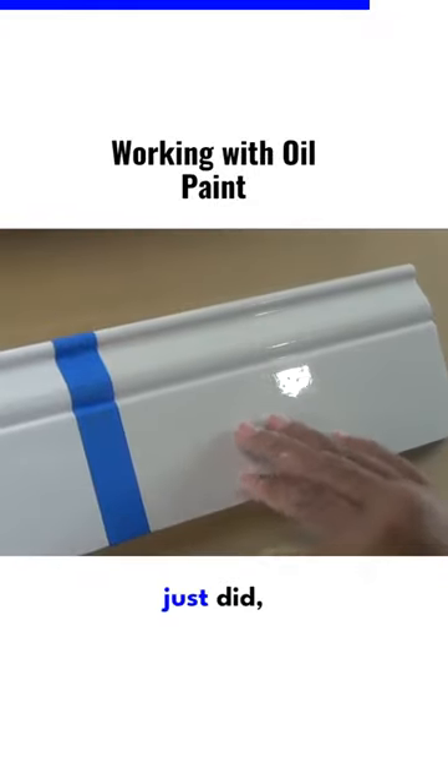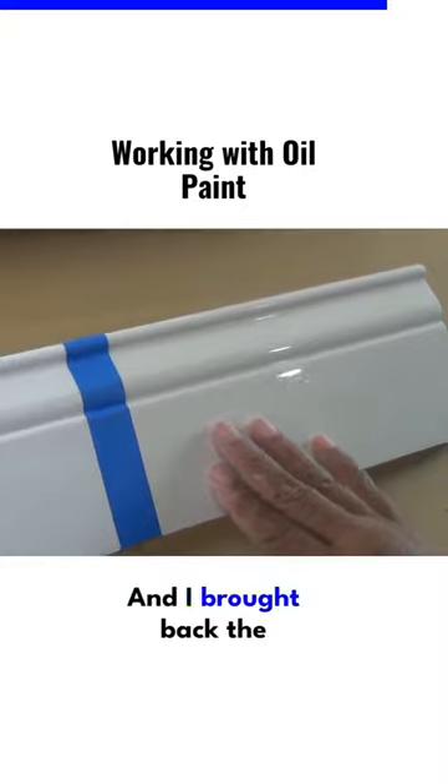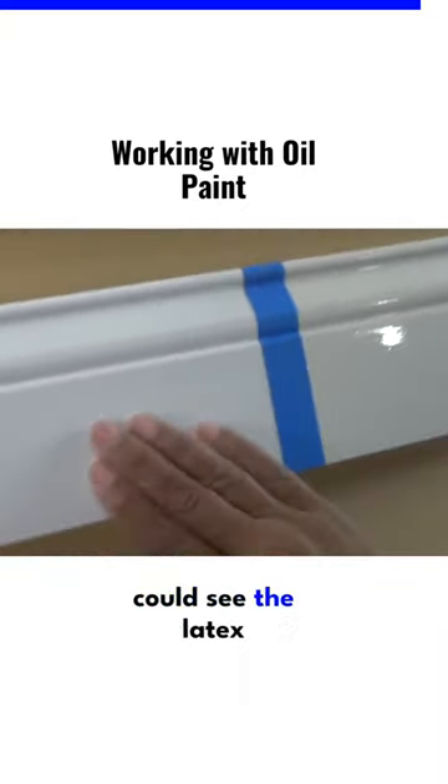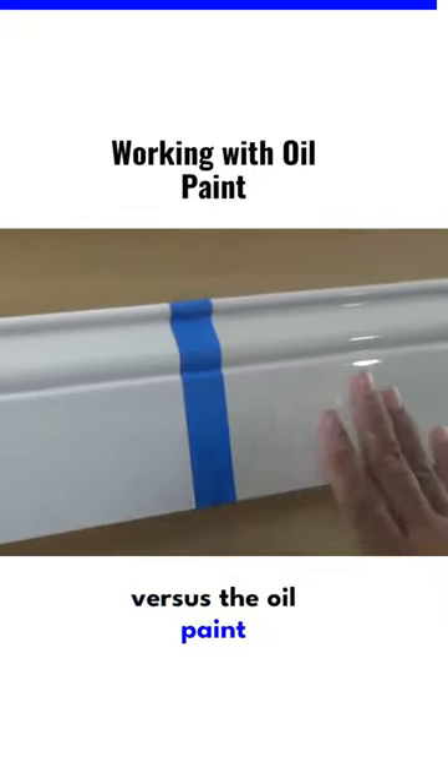So the piece that we just did is drying, and I brought back the piece that I showed earlier — the sample — where you can see the latex versus the oil paint that we did.